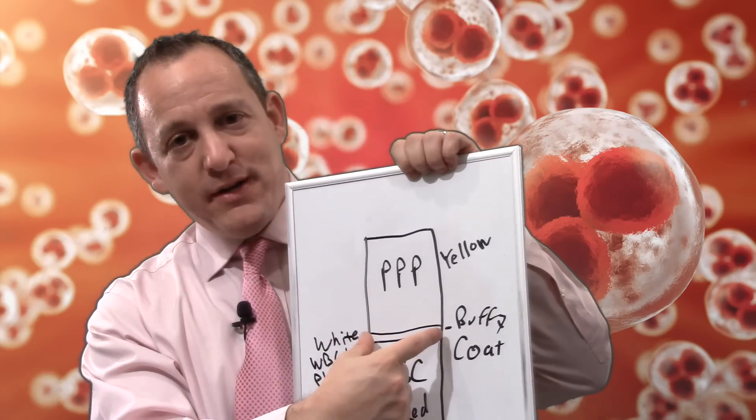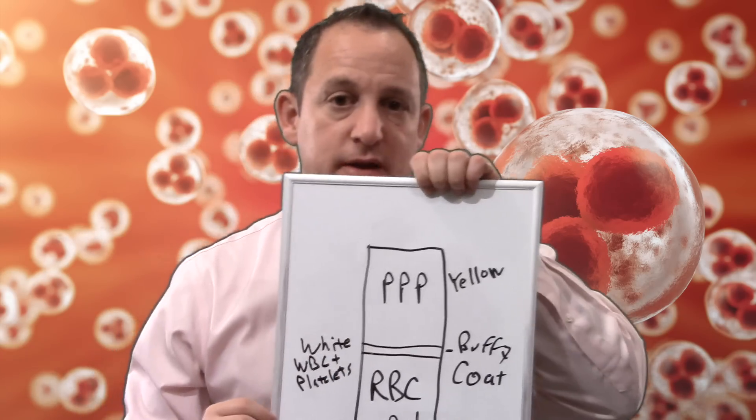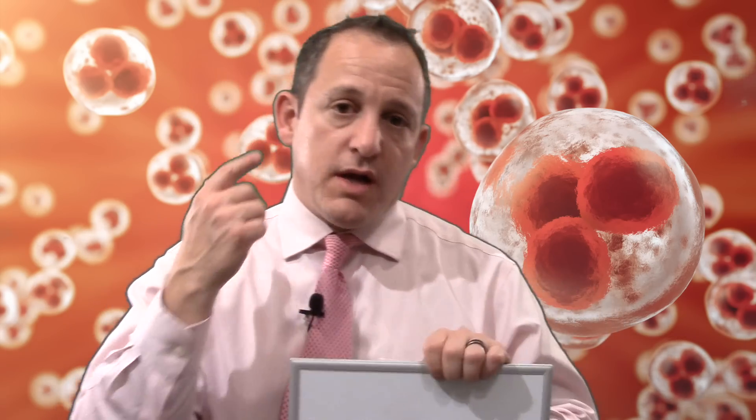What's really important is the middle layer, called the Buffy coat — B-U-F-F-Y — and it's a very small percentage of the total. What's in there are concentrated platelets, concentrated growth factors, and white blood cells. Effectively, there are no stem cells in there, but that's okay, because what you end up with are growth factors that not only help your tissue to repair and regenerate, but they also help communicate with your body. Let's say the PRP is placed into your arthritic knee.